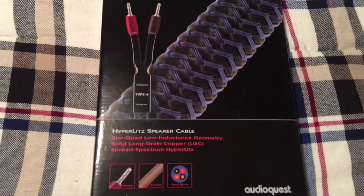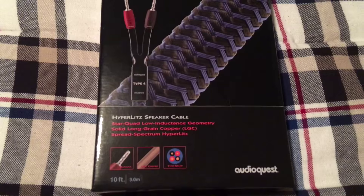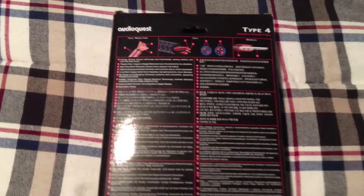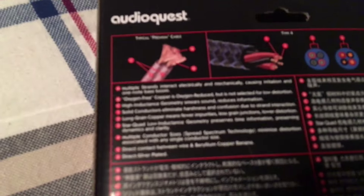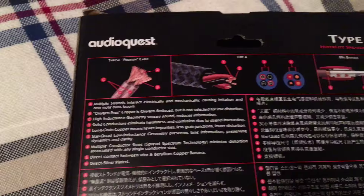This is the front of the box right here. Got your Type 4 AudioQuest telling about the cables, 10 foot. Flip it over to the back — this is pretty much just telling about the cables. Type 4.